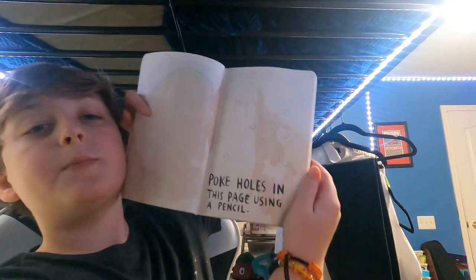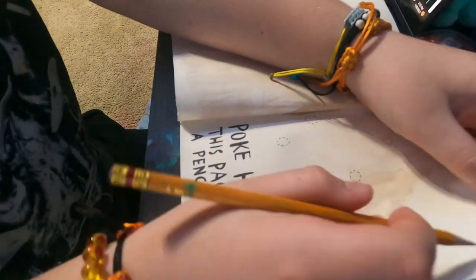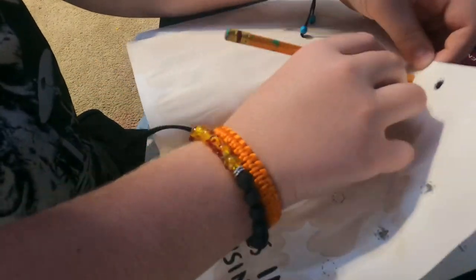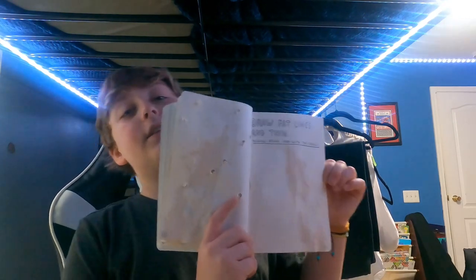Alright, the coffee's dry. It did soak through multiple pages. Now the next page is 'poke holes in this page using a pencil,' so I will do that in a time lapse. Alrighty, page done. 'Draw fat lines and thin' — pushing really hard with the pencil. Gonna do that.